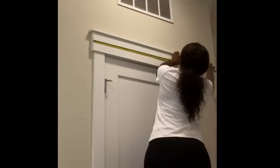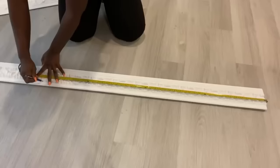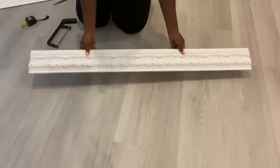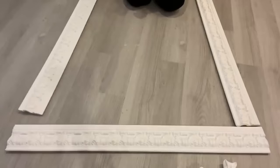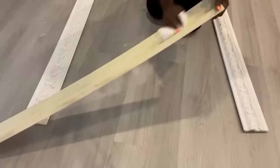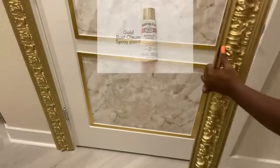I actually measured what I have around my door and decided to use crown molding at the top and by the sides. I cut it to size, then spray-painted it gold and attached it to my door using tack nails. I would love to have angled attachments for my molding, but because of what I have here I have to place my molding just about the same way the design on the door already looks like. I spray-painted them gold and attached them using tack nails.